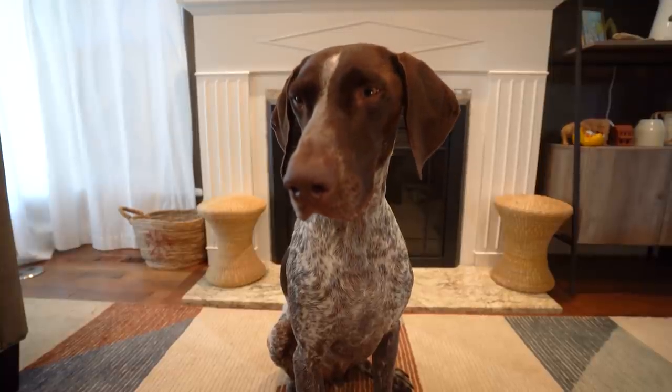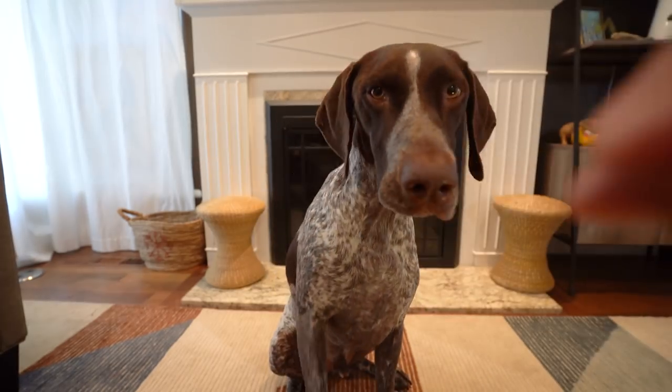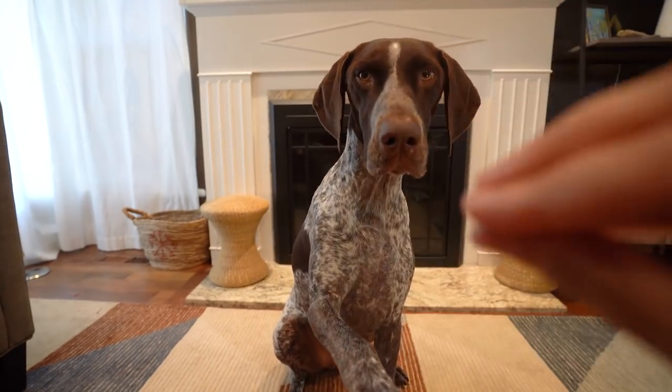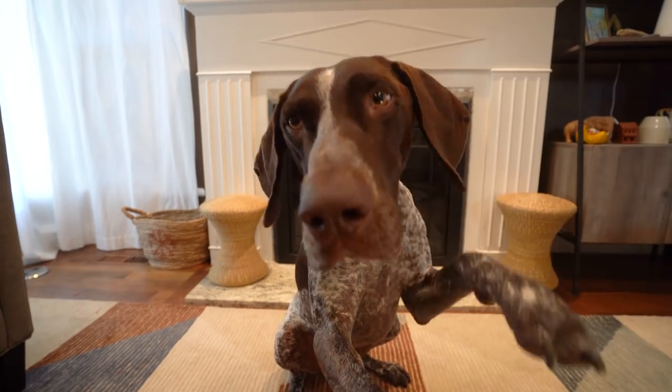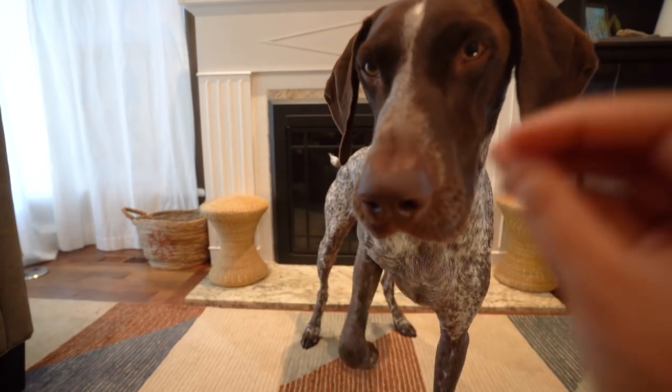Okay, Wally, you clearly don't bark so I don't know how to teach you this. Wally, bark. Wally, bark. Wally. He's just looking for the treats. Wally, bark.